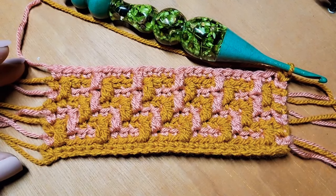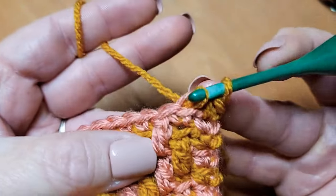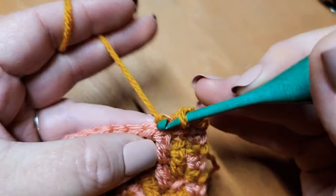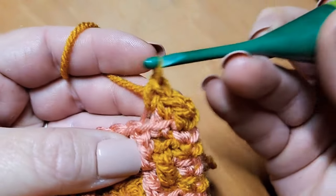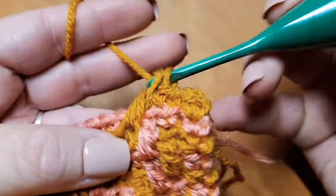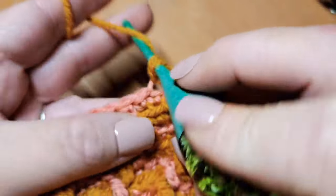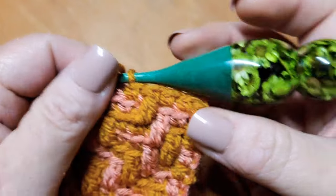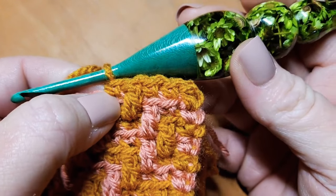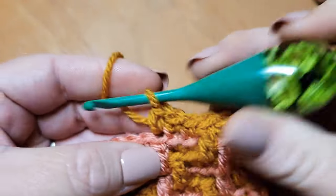Row nine begins now and we are working in color A. Row nine's repeat begins with two single crochets, one double crochet, and ends with one single crochet. So: two single crochets, one double crochet, one single crochet. Continue to work that exact set of stitches over and over down your row and meet up with me when you're ready for row number ten.